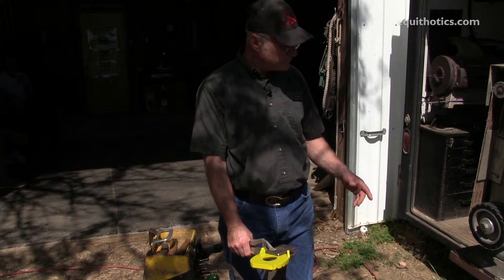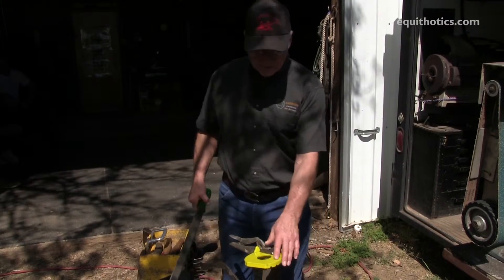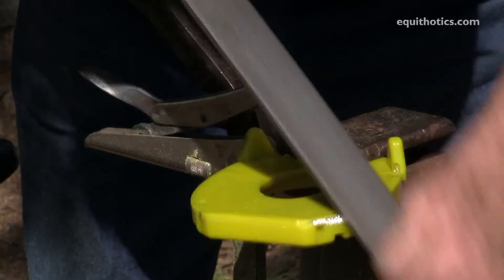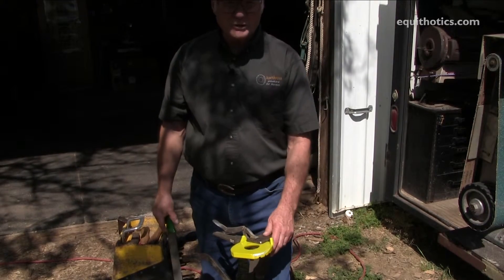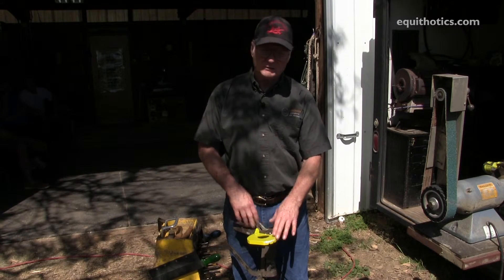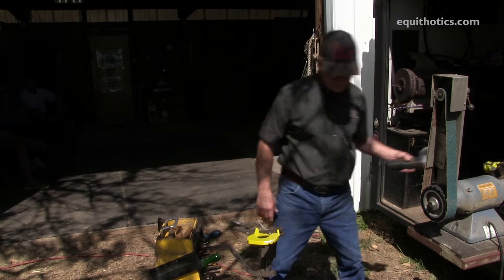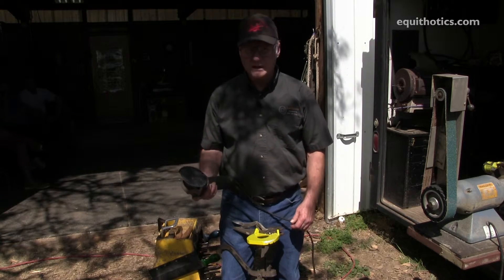When you go to shaping the shoes, you can either use the saw or you can rasp them to shape. I'll use this shoe as an example — it may take more time and a little more elbow grease, but you can get it done. The other tool you can use instead of grinding or filing by hand is a four-and-a-half-inch grinder with a 24-grit disc.